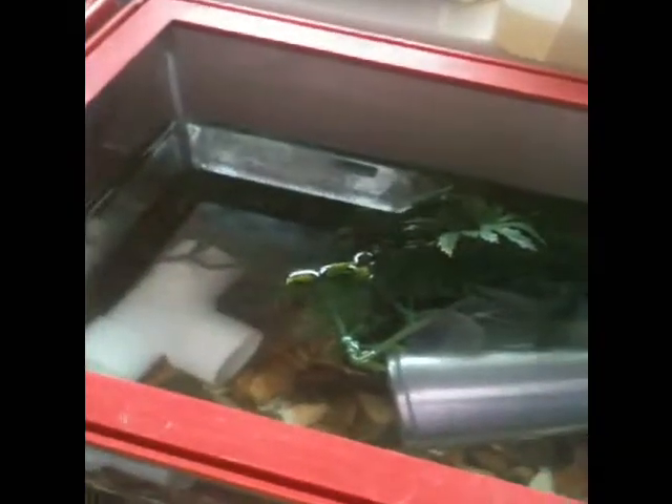And in this one here we've got some more Daphnia. I keep two separate colonies just in case one crashes, so I've still got a backup until I can get to the shop to buy some more.